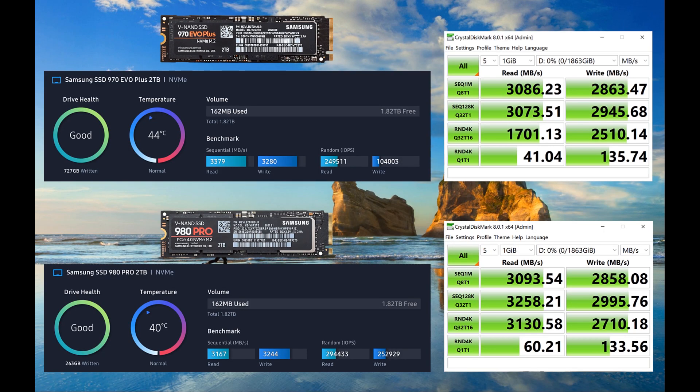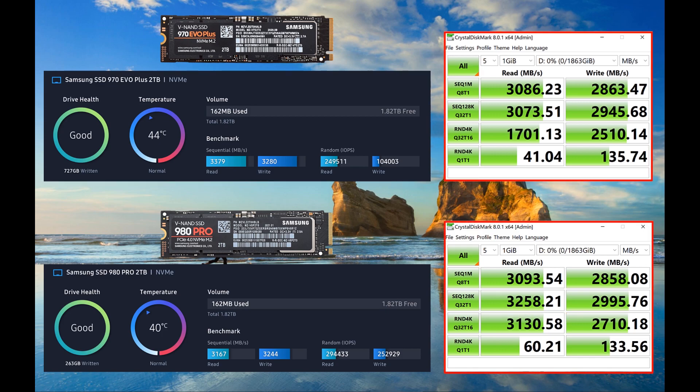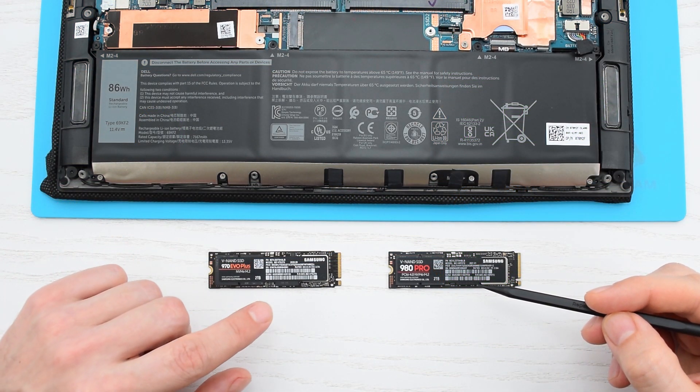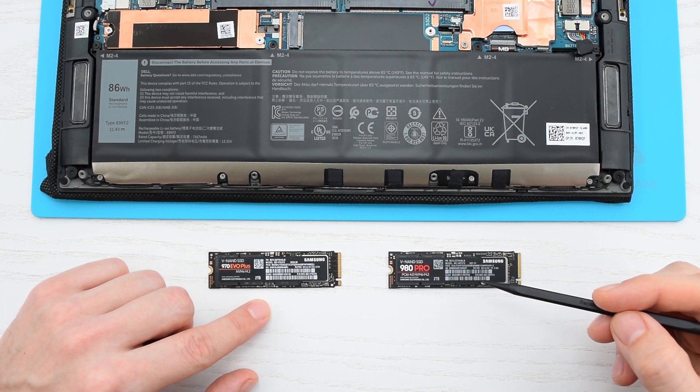As you can see, the 980 Pro is a winner here, especially in 4K random read. Of course you'll barely notice any difference in performance, because these are very similar results. But if this difference really matters to you, or if you're planning on switching to a PCI Express 4.0 compliant system anytime soon, then go with the 980 Pro. Otherwise, I would choose the 970 EVO Plus.